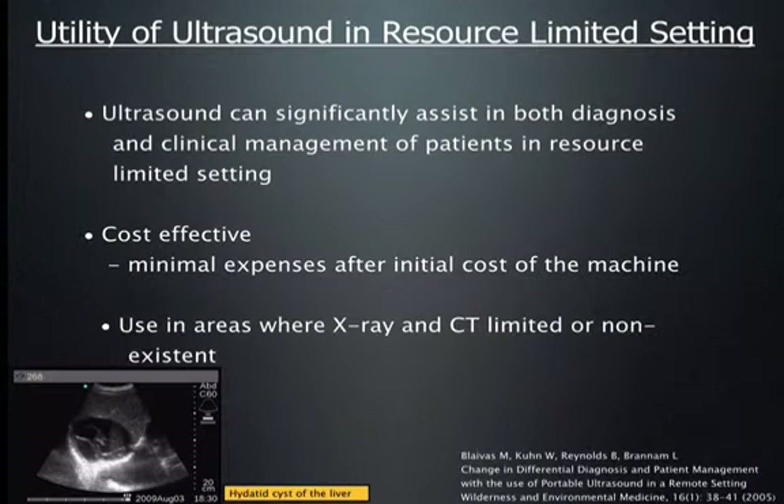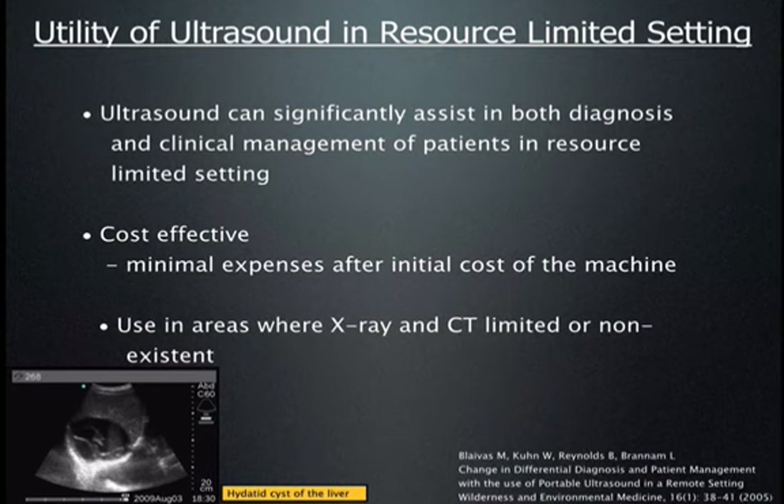A couple of years ago we did an interesting study to see how effective and useful ultrasound would be in resource-limited settings. We set up an ultrasound station outside a clinic. Patients were seen by seasoned physicians, given a diagnosis and treatment, and after discharge we scanned those patients to see if there would be any difference in diagnosis or treatment. We found that 20 percent of the time the addition of an ultrasound significantly changed the diagnosis or treatment.